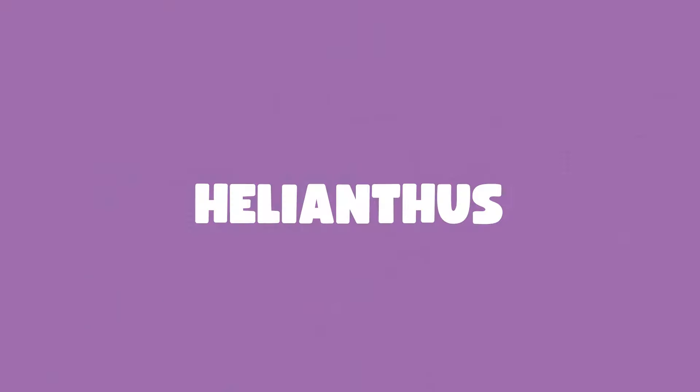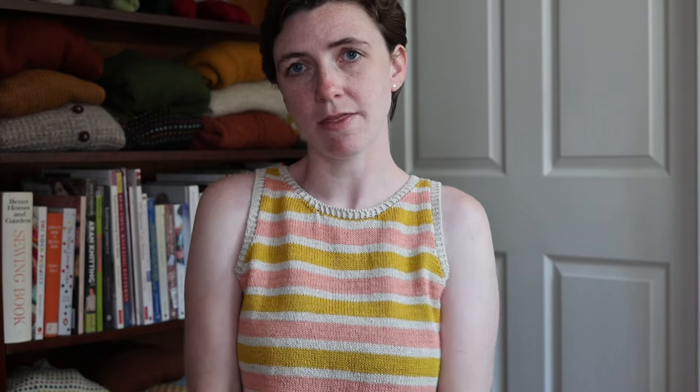Now I'm going to jump into talking about the pattern I'm wearing right now. What I'm wearing is my original sample of the pattern Helianthus, which is a tank designed in Ritual Dyes Undying, which is a cotton and linen blend fingering weight. This is a pattern I released last summer. I've now knit two solid versions in addition to the striped version. If you've been following along on Instagram, you may have seen that I had plans to add bust darts into this pattern.